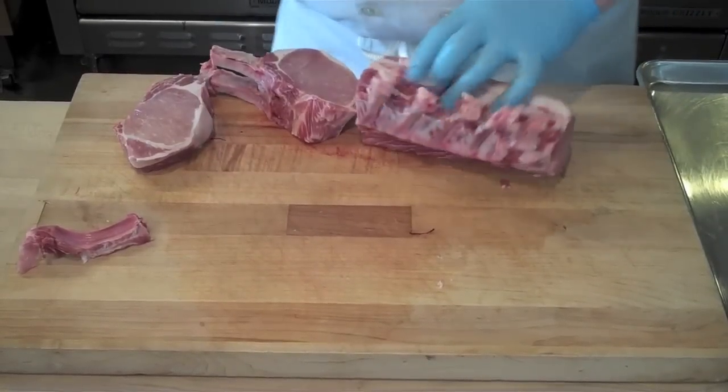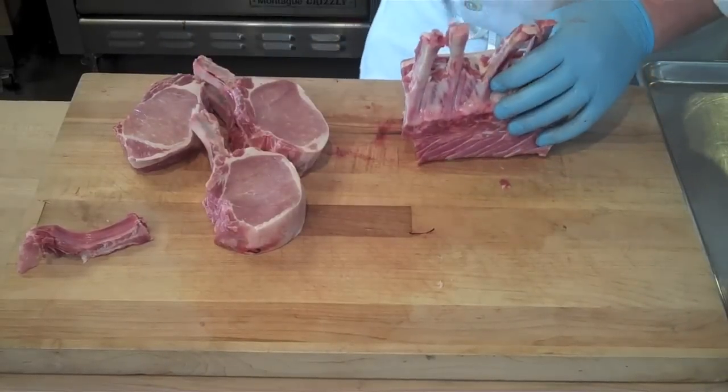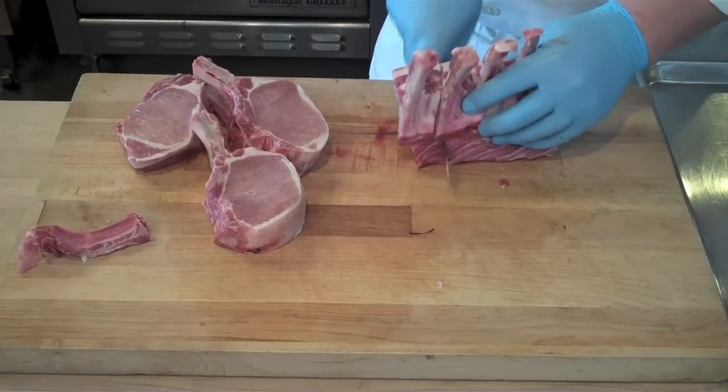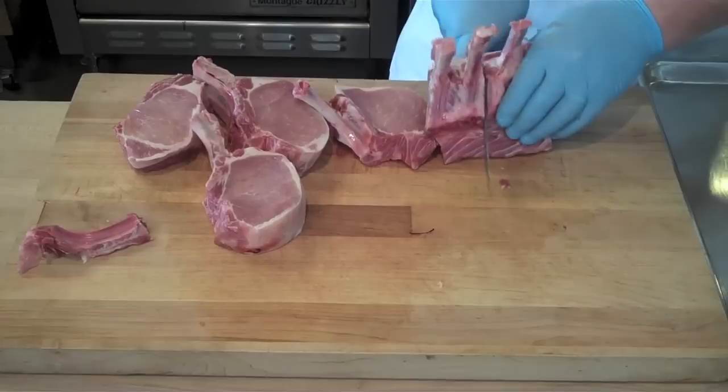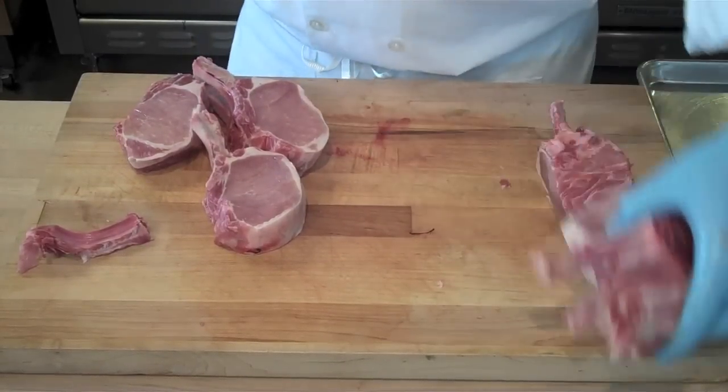Because of the bone structure, I cut a double pork chop right there, and later I'm going to go back and remove one of those bones. I'm going to work my way all the way down the pork rack, and each time I'm going to be flexing my knife towards the nearest bone and using that as a guide.